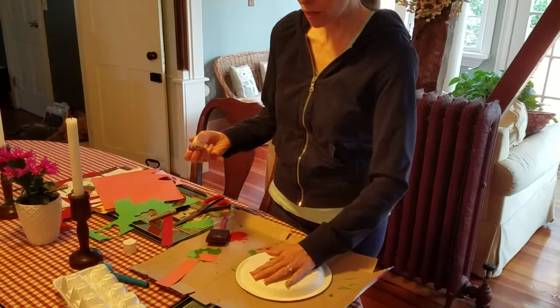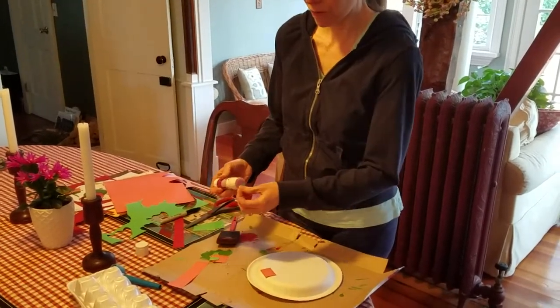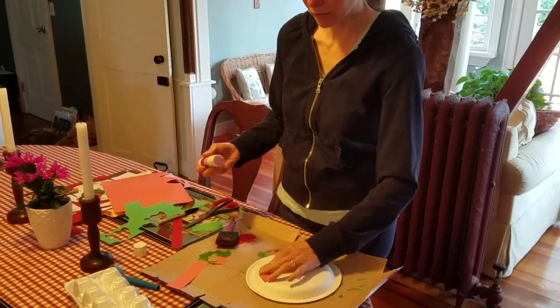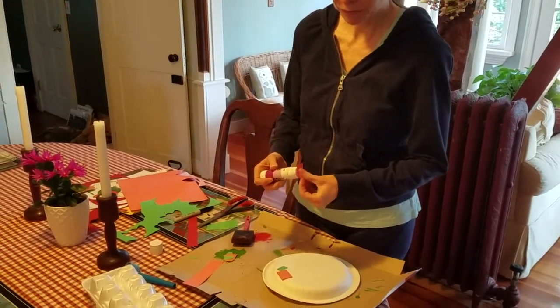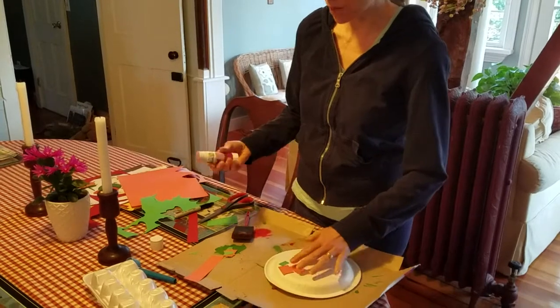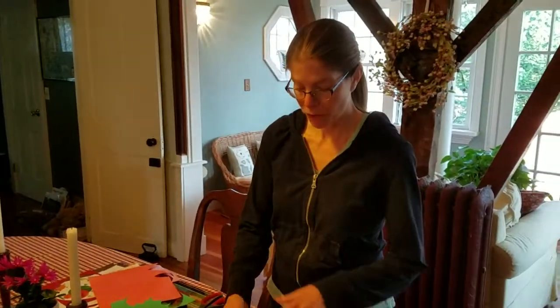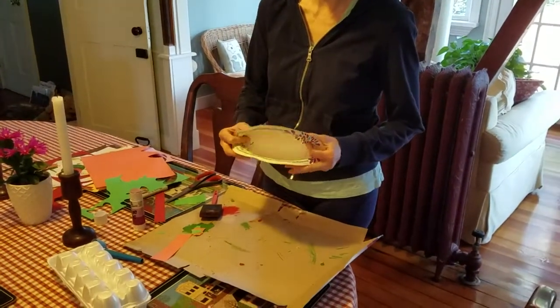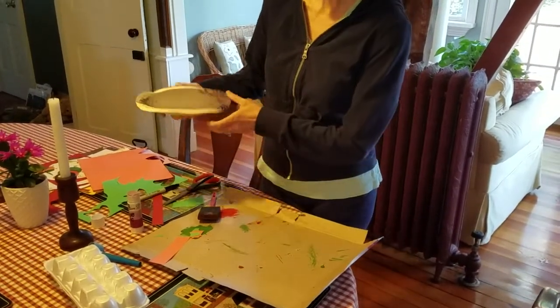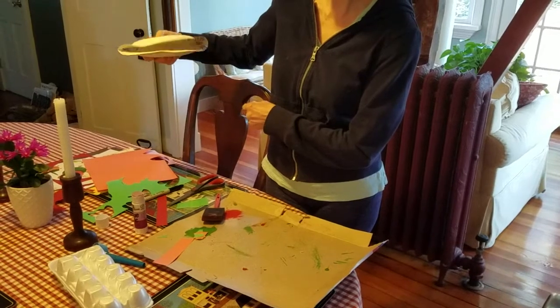You could cover the surface with the pieces you just cut. They could be all kinds of different colors. You can mix them around and try to fill in as much space as you can, or leave some white space — however you want to do it. Then when you fill the surface here, you'll turn it over and this will be his little mouth.